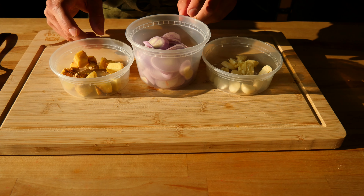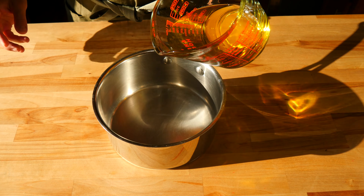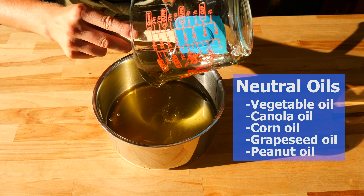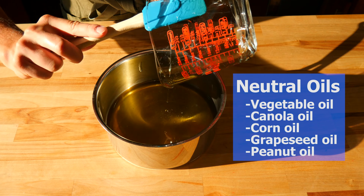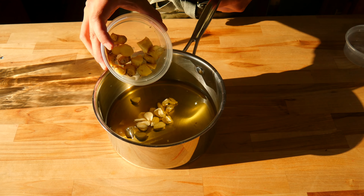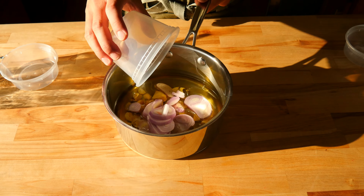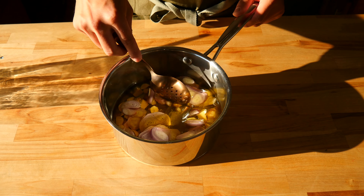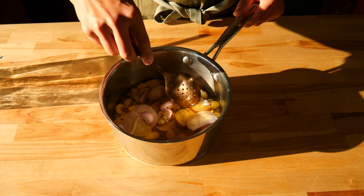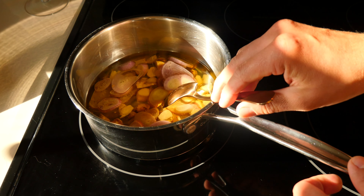Now that we have all of our aromatics cut, we can move on to the next step. Grab a medium sized saucepan or something large enough to hold two cups or 473 milliliters of a neutral tasting oil of your choice. I went with avocado oil — I think it has the best taste and mouthfeel compared to some of the other oils. Also, when measuring liquids, you always want to use a liquid measuring cup for the best results — just a little pro tip. Now that you've added your oil, toss all of our aromatics into the pan of oil and give everything a quick mix to coat it in that liquid fat.